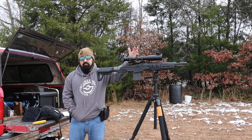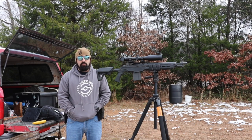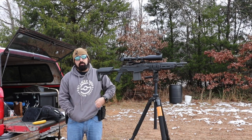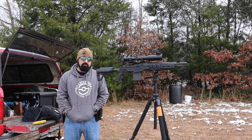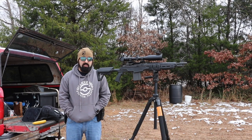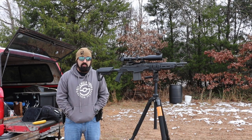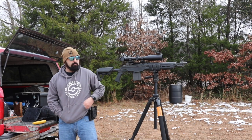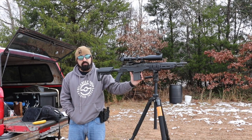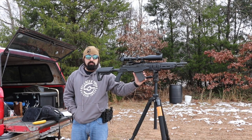If you're looking at the scope and wondering what it is, I'll put a link up here and in the description. This is another Sightmark — a 3 to 18 power — which is perfect for what we're doing out here at the 100-yard range. I've got my camera set up downrange so you guys get the actual target footage. I've got 10 rounds — let's go shoot.